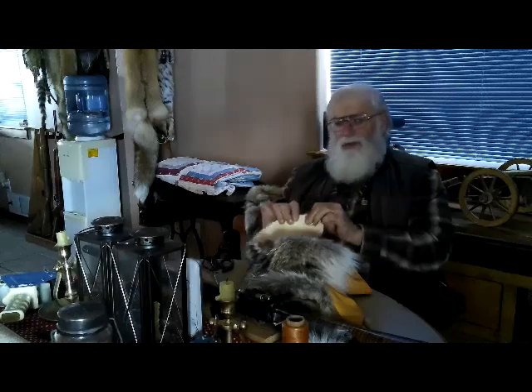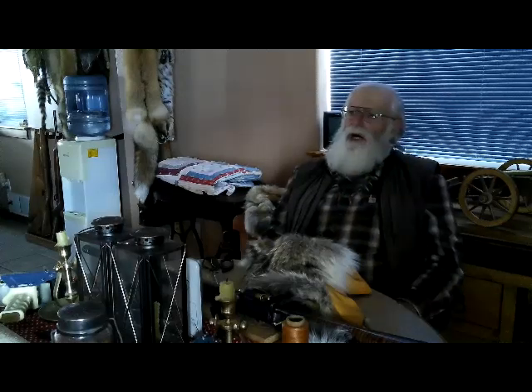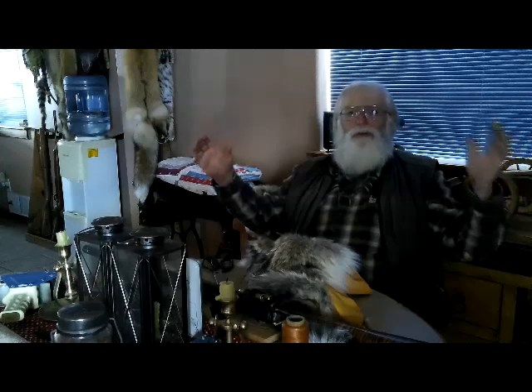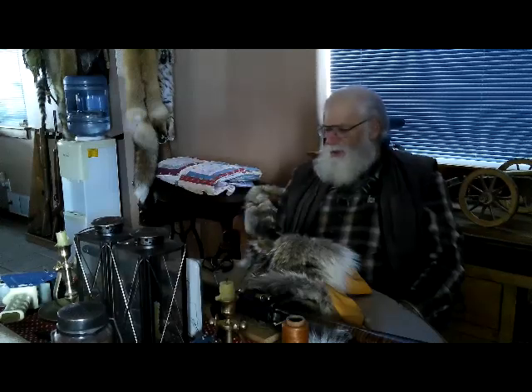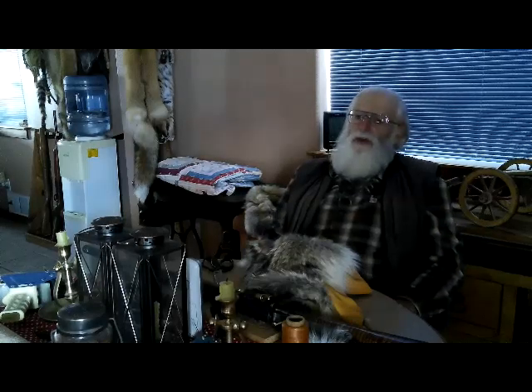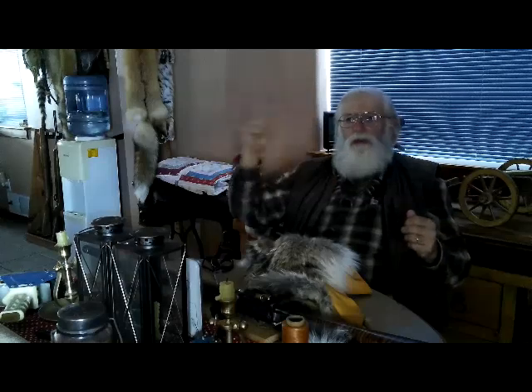A coyote skin like this is really thin but it's really tough material. Back to the beaver — I hoop them and I do sell them hooped. The mountain men, guys that aren't trappers but do the reenactment, they like those because they can hang them on their teepees. If I was going to hoop it for them I would probably use rawhide — make real small strips of rawhide to tie it up with.